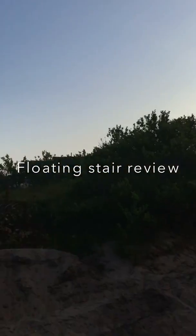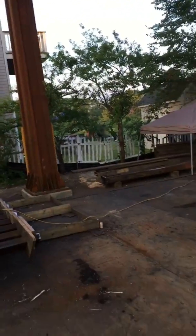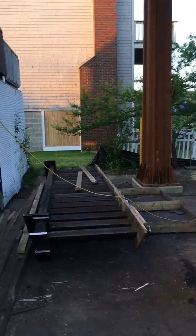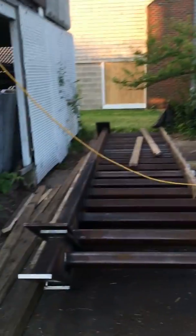Good morning, just an update on that staircase. It's been a while since we made a video, so I just want to show you where we're at and what's going to happen next.